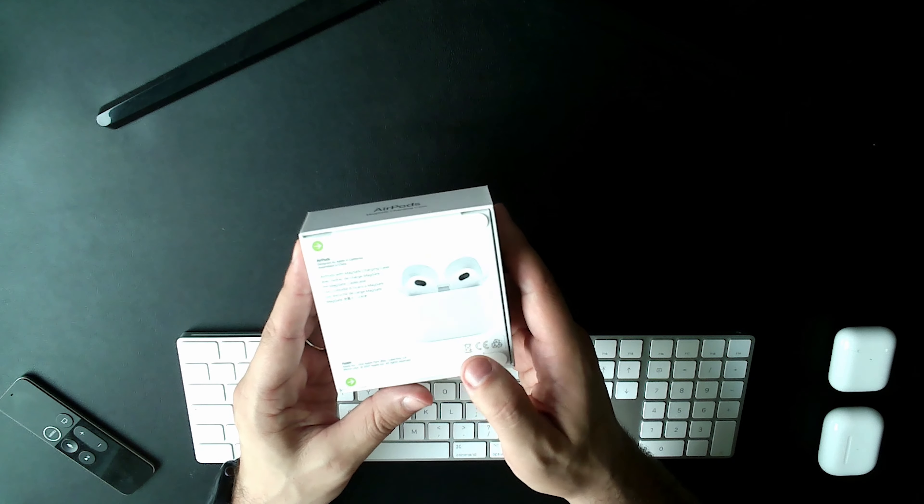Here you have the AirPods case — it's a MagSafe case, so it's magnetic and will clip onto any MagSafe charger. I've got one so I'll show you that shortly. Opening it up, it's actually smaller than the AirPods Pro case, which is quite a surprise. So this is the third generation AirPods next to the AirPods Pro. I also have the second generation AirPods here for comparison. I haven't got my hands on the AirPods Max yet, but I will.